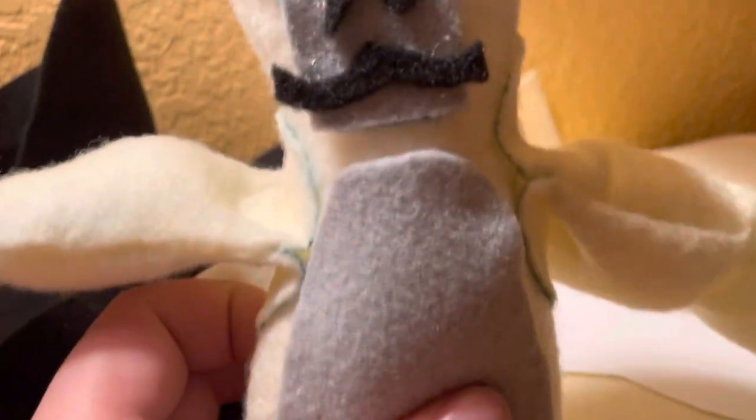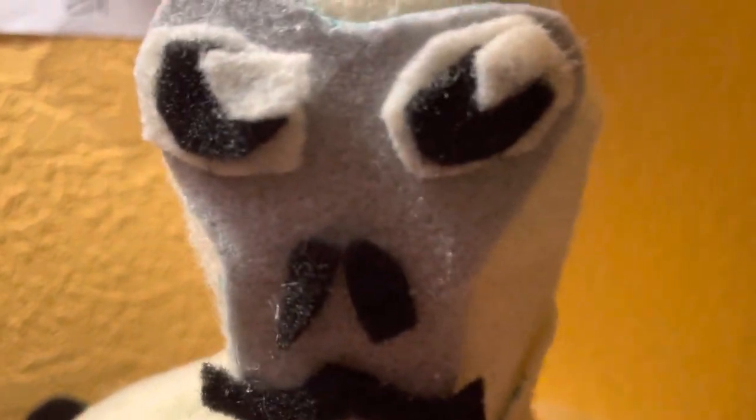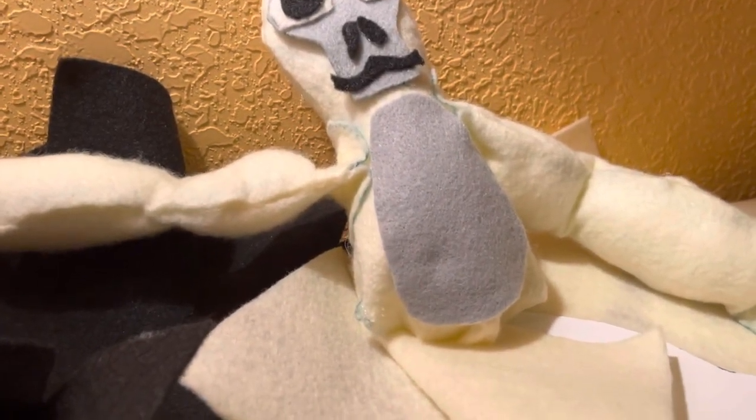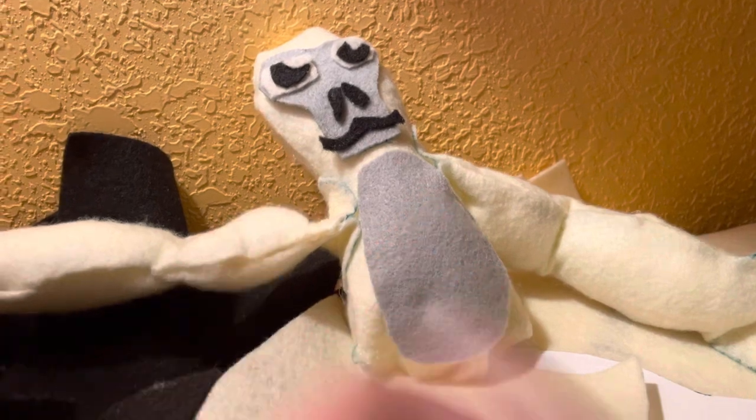That's basically how you do it. Sewing is probably going to work a lot better for more experienced people, but hot glue works — just be careful, I burnt myself. Anyway, if you haven't subscribed, you should — just look at his little face! This is Bob the Cheesy signing out. Let me know in the comments if there's anything else you want me to make or any cosmetics for him, and I'll give you a tutorial. See you later, bye!